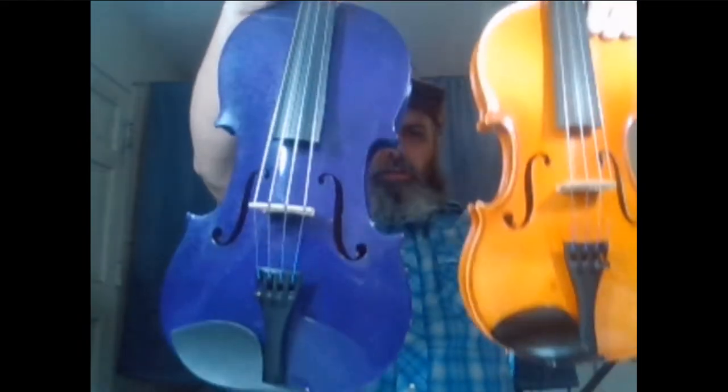So the viola, as you can see holding this up, is significantly larger than a violin. But violins and violas actually come in different sizes. I was talking about a full-size violin versus a quarter-size violin. You also have different sizes of violas.